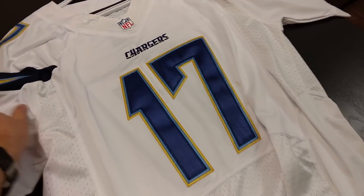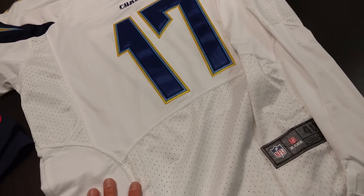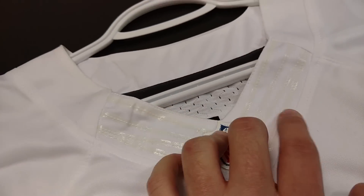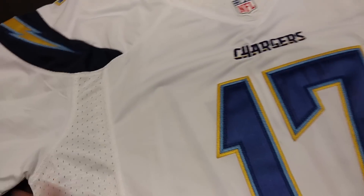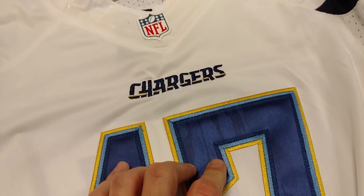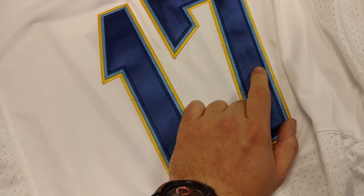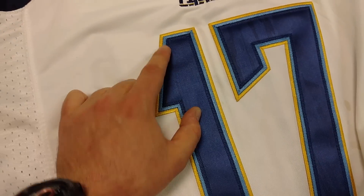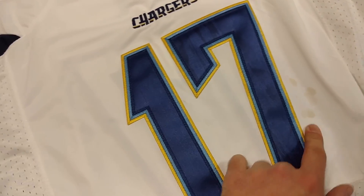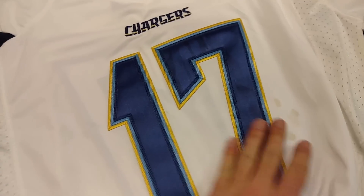This is one of my Rivers jerseys — same as the Brandon Flowers one, $25 from AliExpress. The only thing different about this is the waxy stripe has a yellowing color to it, and it's not supposed to look like that. Otherwise, all the same problems — or lack of problems — as the Brandon Flowers one. I do see weird discolorations in the number. I see it a little on the one, more on the seven. There is a little stain there — I did wear this to a game. At $25, who cares if you stain it? I do need to wash this one though.